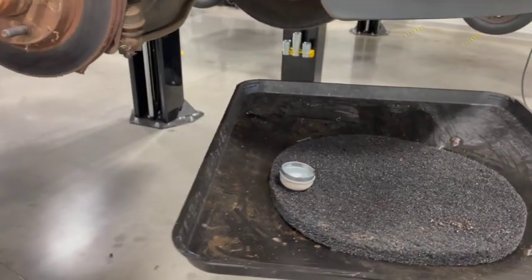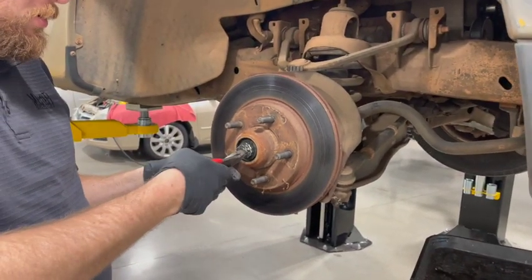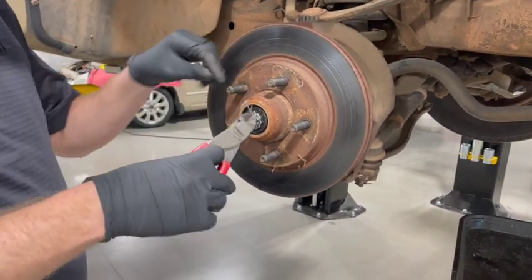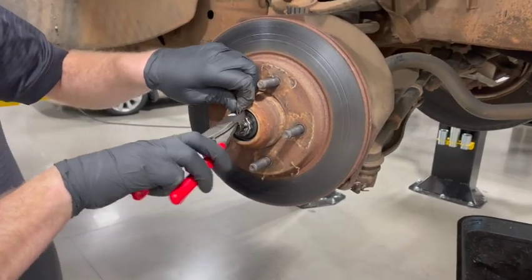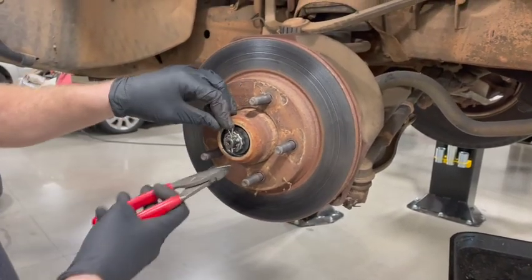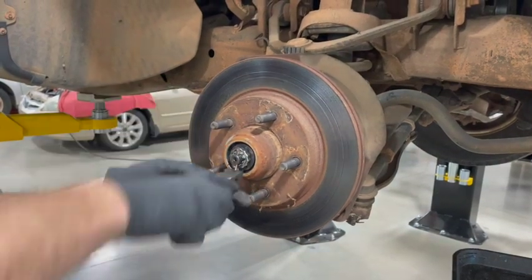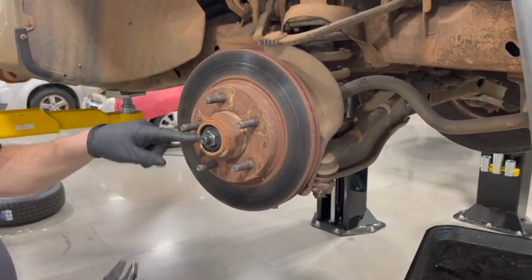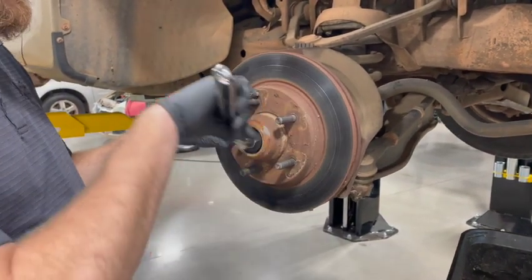Then we need to take our cotter key out of the way. A pair of side cutters work really well — we'll straighten that out. We're going to put a new one in anyway. If it's really in bad shape, you can cut it off if need be. Pull that out. Now we have to take the spindle nut off once we have the cotter pin and retainer off.